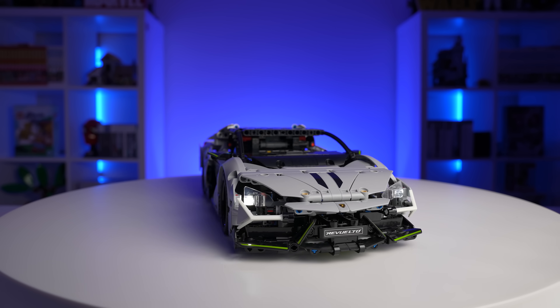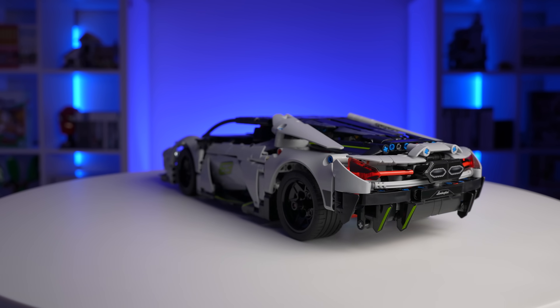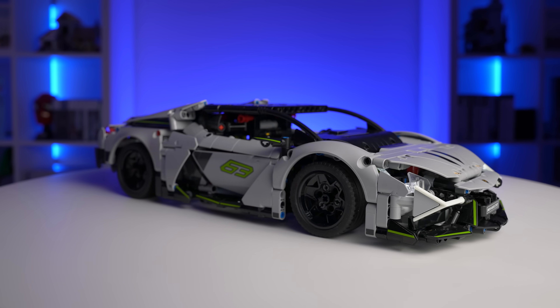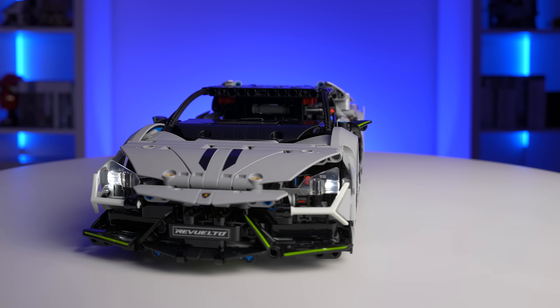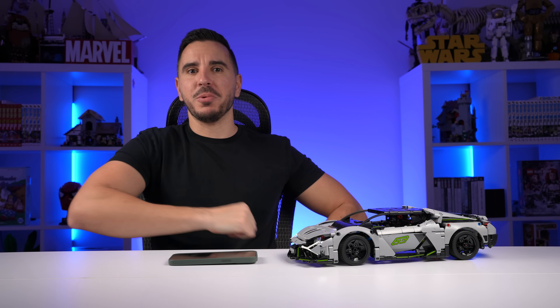Overall, this set is pretty much the same as last year's Porsche — just bigger, better, and fancier. It doesn't have traditional functions: no suspension, no gearbox, no opening features except the engine cover. The pricing is actually better than last year's — yes it costs more, but you're getting way more parts and way more detail. If you can grab it on sale, it could definitely be a great deal. Let me know what you think in the comments below, hit that like button, don't forget to subscribe, and see you in the next one!